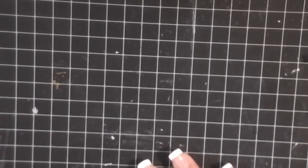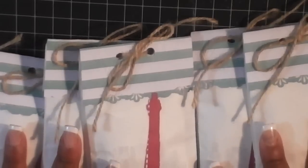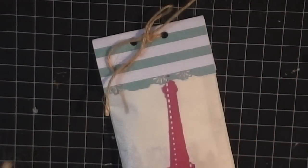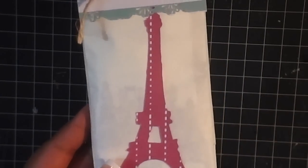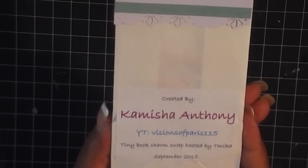The next person up is Vision of Paris. Her name is Kamisha. Hi, Kamisha. This is how her swaps come packaged. She was so nice to make me one — she has the sweetest little girl. So this is how her packaging comes — a cute little Paris die cut here, and it's wrapped in twine. And there's her information: Kamisha, Vision of Paris 115.